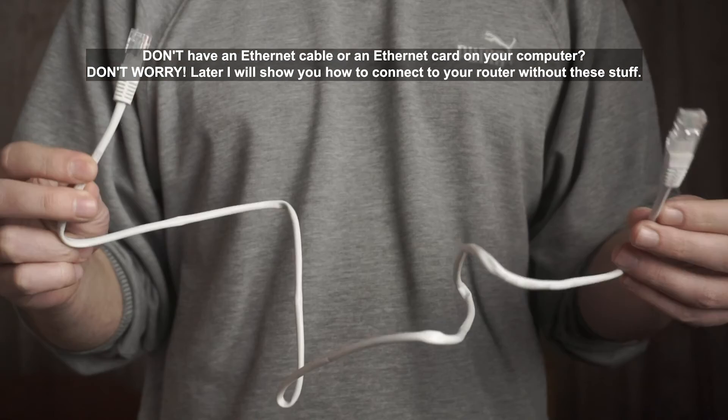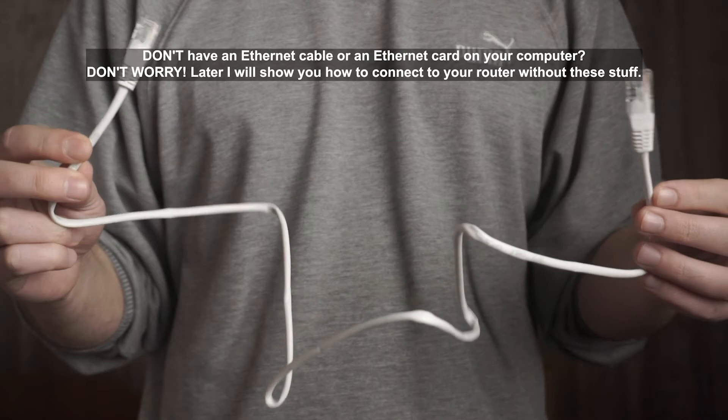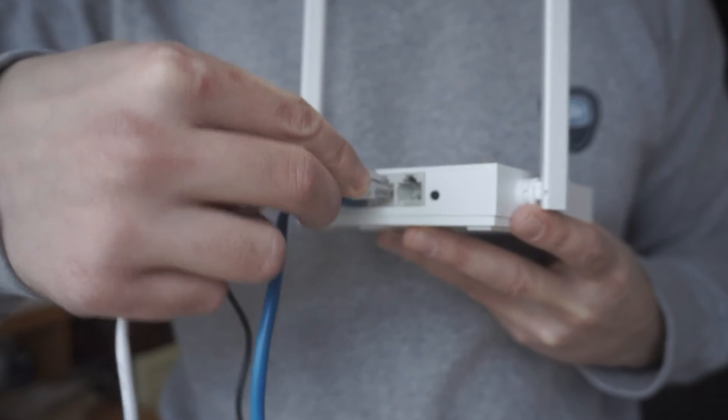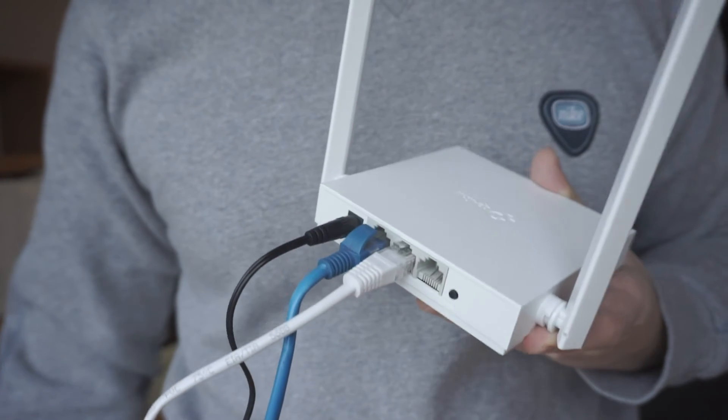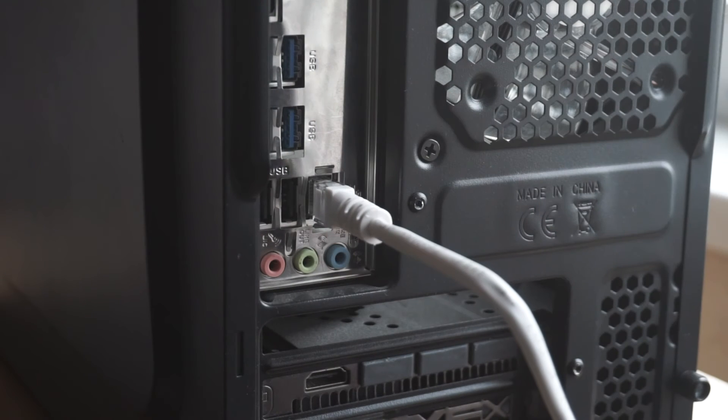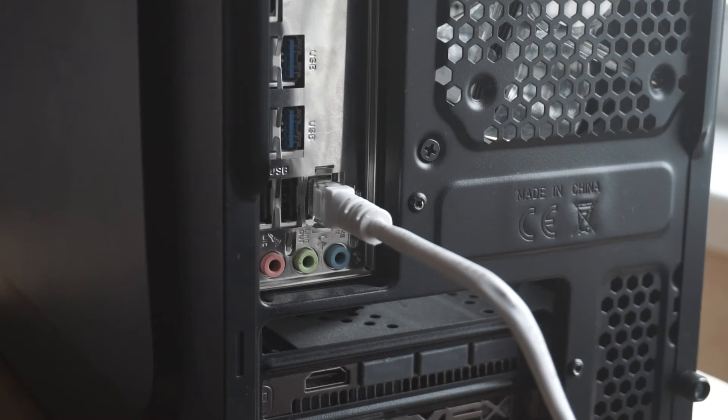Next, insert one end of the Ethernet cable that comes with the router into one of the LAN ports. Plug the other end into the Ethernet card of your computer or laptop. We have now connected the router to your computer. Now you need to set it up.